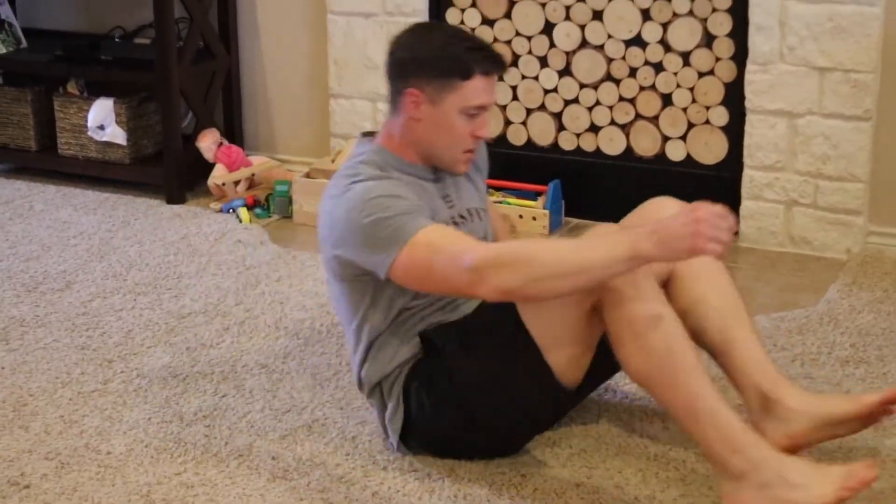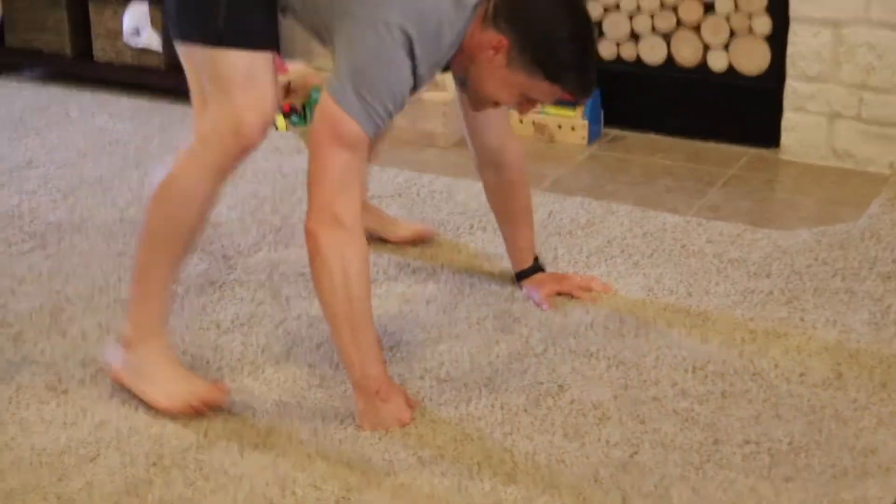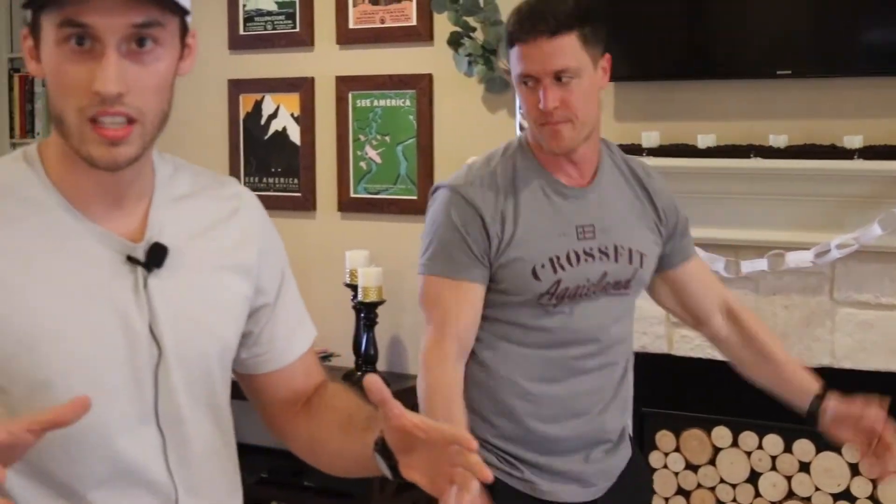And then we also have 8 to 15 burpees. Will's going to do with a fist because he has a messed up wrist, but just chest to ground and getting a little bit of air under our feet — 8 to 15 of those. The goal on this is to have about 30 to 60 seconds of rest after each round, so every 3 minutes you should be finishing somewhere in that 2 to 2.5 minute mark, for a total of 10 rounds.